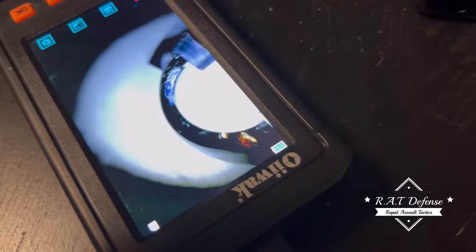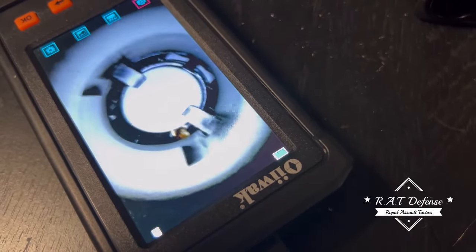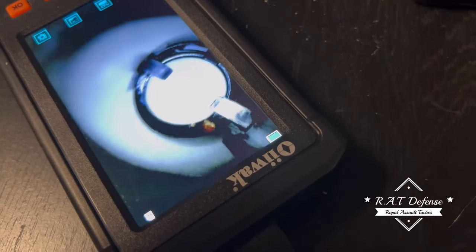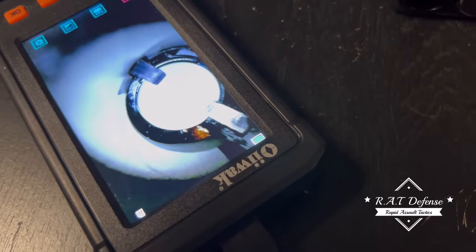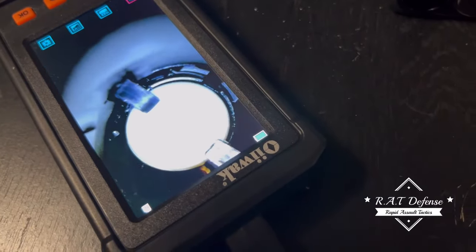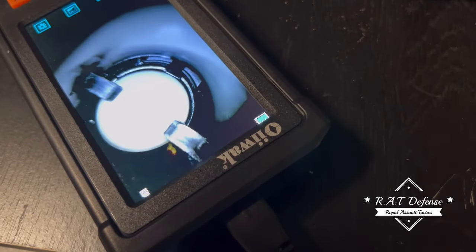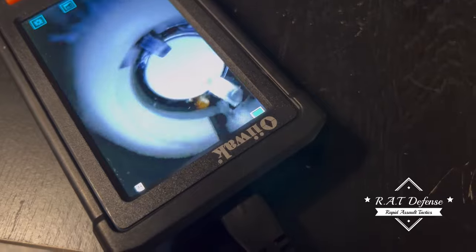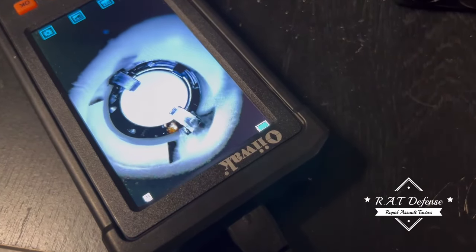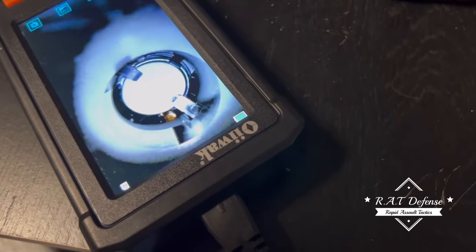That's the EP — those detents are in there good. That's why it's nice to have one of these tools, because without taking it apart you can really look around in there and you don't void your warranty. You guys can see that difference — I mean, that's a huge difference.